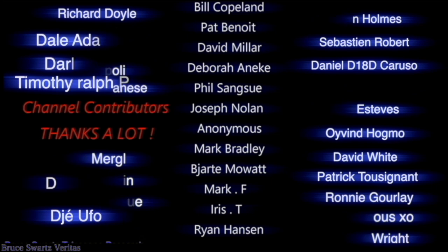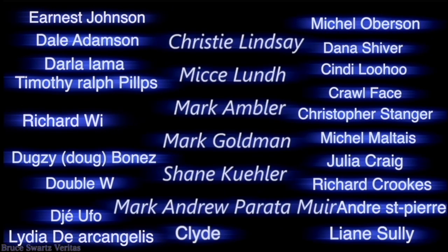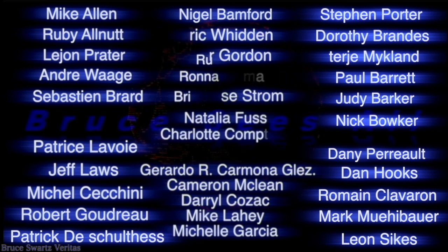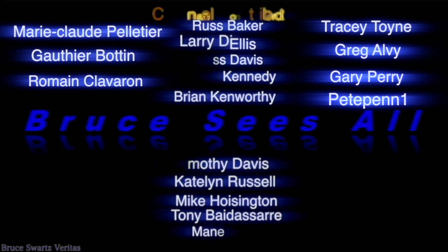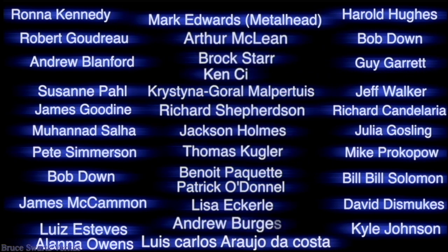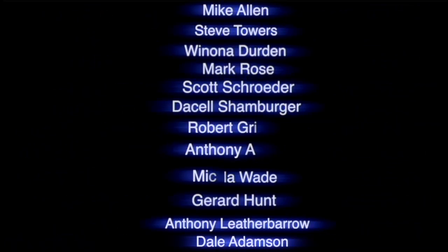Thanks for the generous contributions and thanks for watching the videos. Aliens up there aren't on the moon — they may be coming right here soon. Aliens are on the moon, yes they are up there. Doesn't matter because disclosure's coming soon.